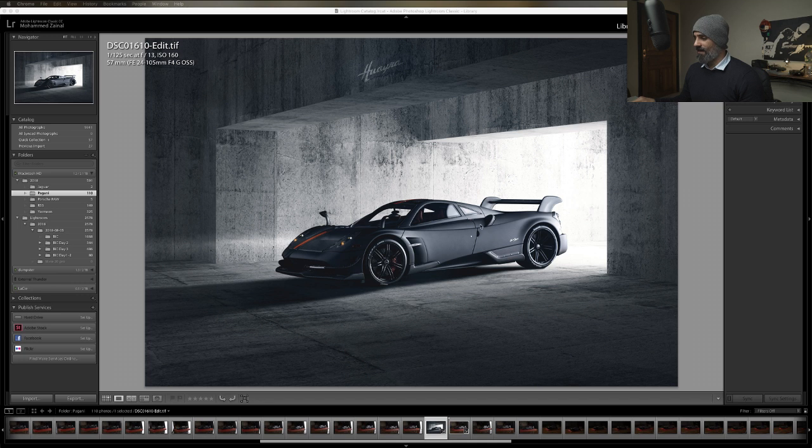Back to the Pagani. Let me tell you how I ended up with this shot. Honestly, the first thing I did was go on to Shutterstock. I looked for backgrounds.